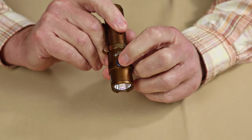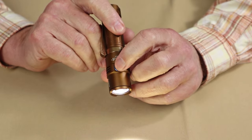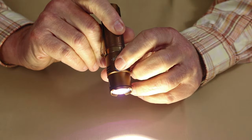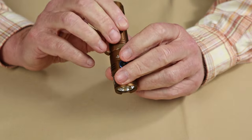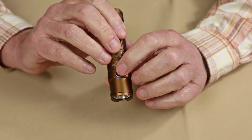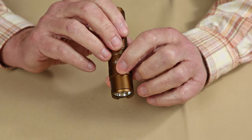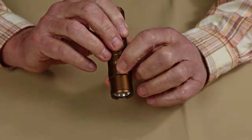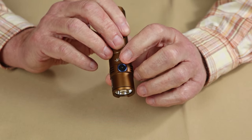Cycling through: extreme bright, then moonlight, middle, high, and back to extreme bright. It's a long press of a half second to turn the light off. If you want strobe, it's a long press of the full two seconds. You can see it goes over to strobe, and then a long press to turn it off. So if you want strobe, just press the button and keep holding until the strobe activates.